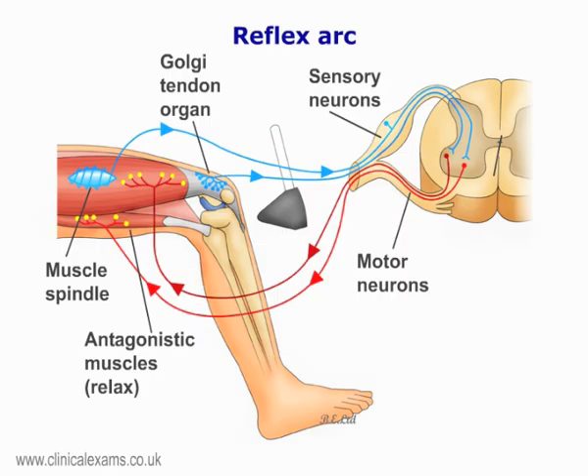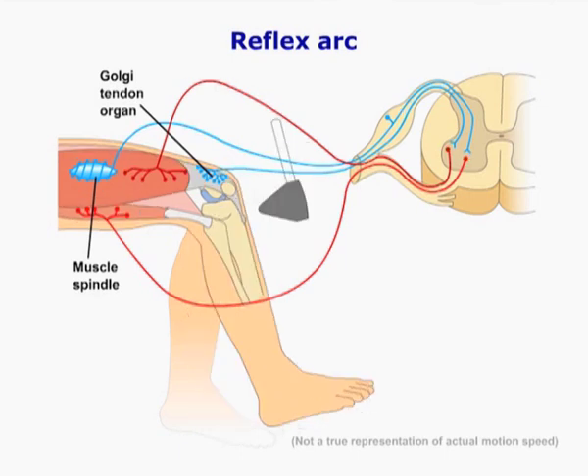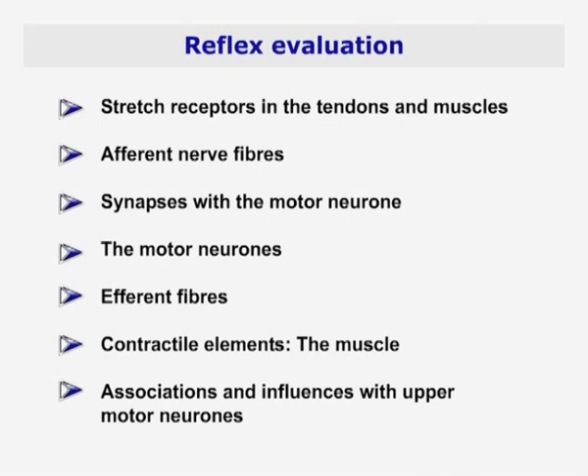Remember that tendon or deep reflexes are monosynaptic arcs involving a sensor — in this case a stretch receptor in the tendon and muscles — afferent fibers which carry this impulse to the spinal cord, a synapse with a motor neuron, a motor neuron, and a contractile element, in this case a muscle. Therefore, when testing the reflexes, you are essentially testing the integrity of all of the above structures, which are associated with the lower motor neurons.